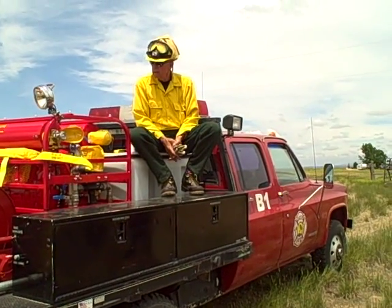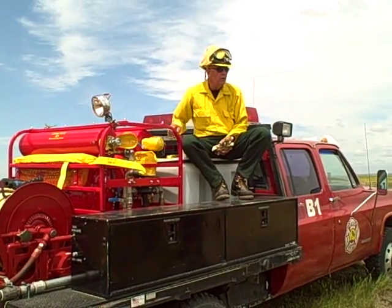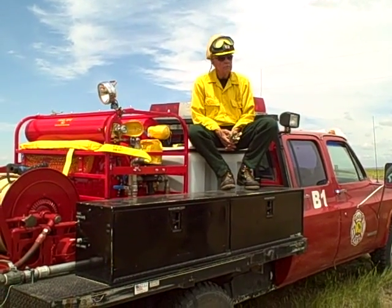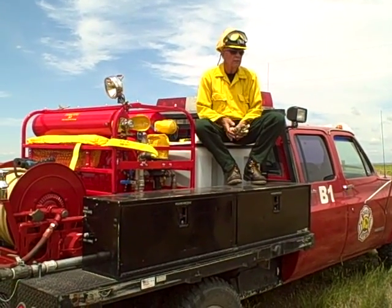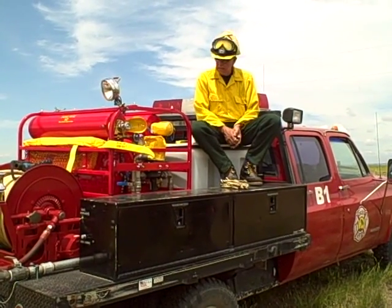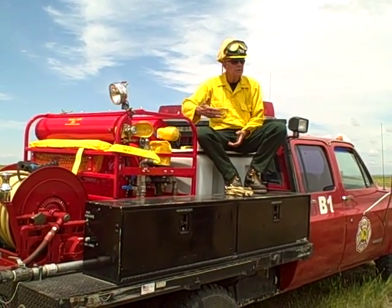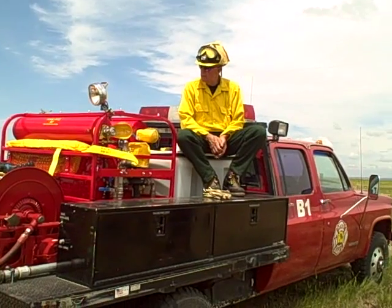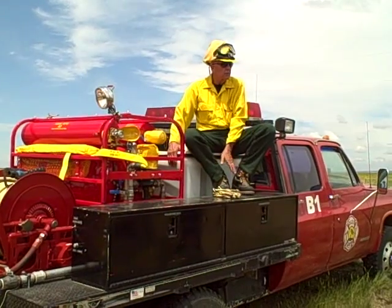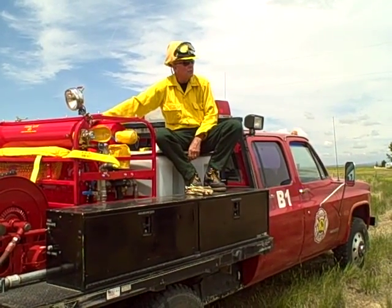With 60 gallons of water and a jug of foam concentrate, this will generate roughly 1,200 gallons of foam from a 160-gallon load. He said you should be able to do that on one tank of air. We've got 200 gallons here, so we refill with another 60 gallons and get another 1,200 gallons.